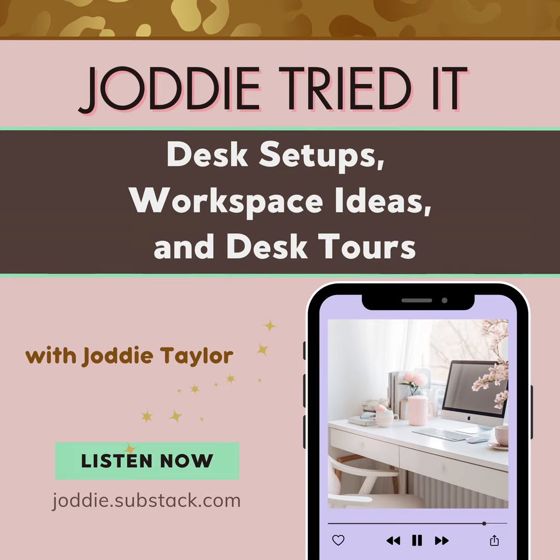Hey there, it's Jodi Taylor. Whether you're a first-time listener or it ain't your first rodeo, welcome to Jodi Tried It.